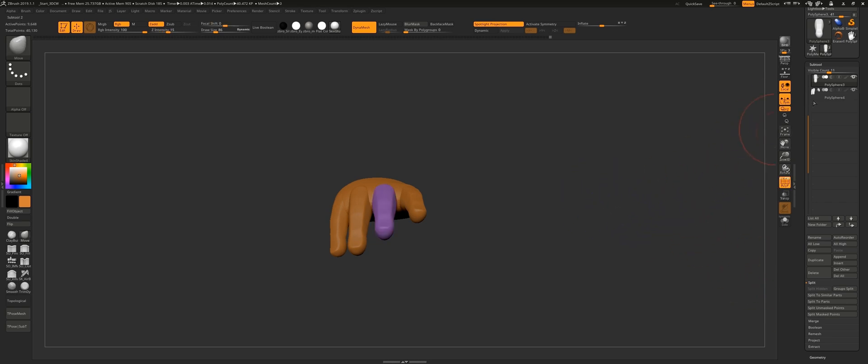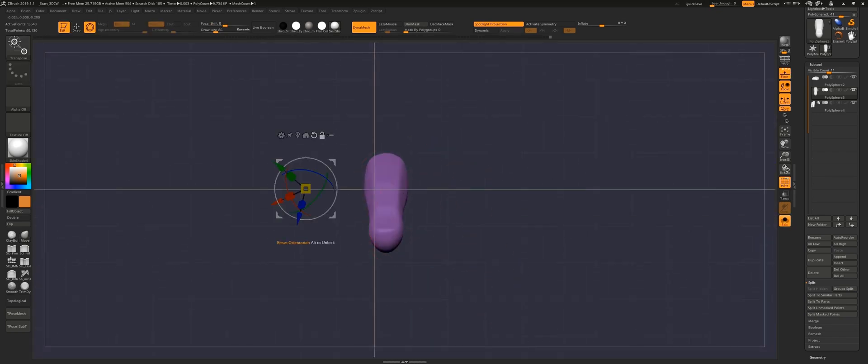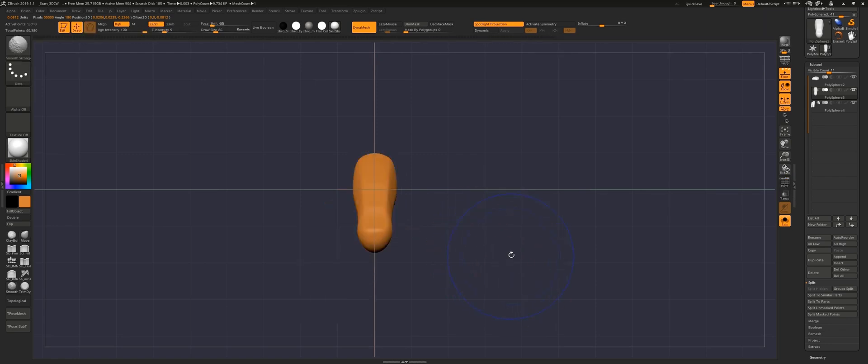Moving on to the thumb — you may have noticed that the way it attaches to the hand is a bit different and more complex. First of all, there are just two phalanges as I mentioned: the proximal and the distal phalanges.